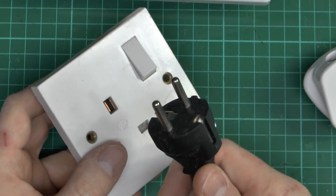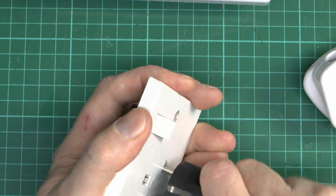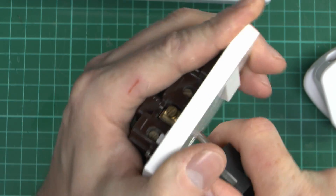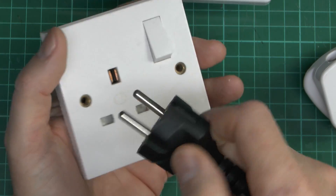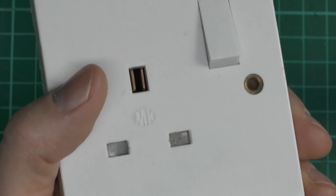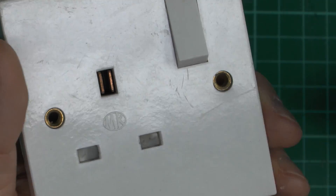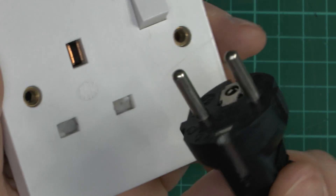Can you shove a European-type plug into the older MK Logic without the earth pin in place? The answer is not really. It gets so far and then that's it — it doesn't just shove in there. So shoving a round European plug in does not work, even on the older style MK. Looking at the actual pin holes, you can see they're shaped in a particular way — presumably designed to only work with the flat-bladed items, and not with rounded pins like European plugs. So you can put a flat two-pin plug in without the earth pin, but it certainly doesn't work with a European round-pin plug.